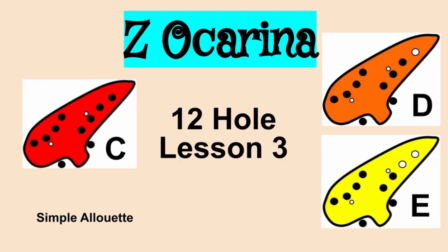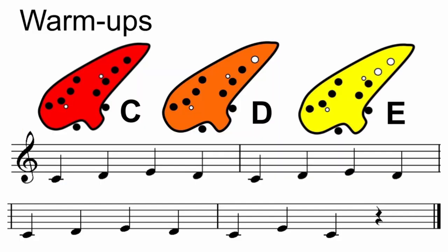Welcome to Z Ocarina 12-Hole Lesson 3. Be prepared to play C, D, and E today. Our featured song is Simple Alueta. Let's get ready to play our first warm-up. One, two, ready, here we go.